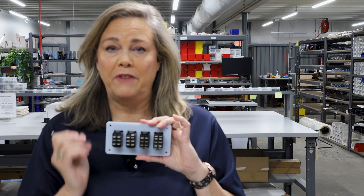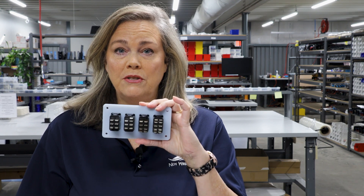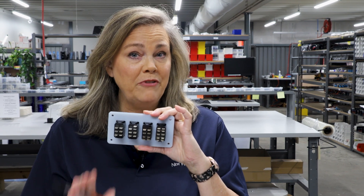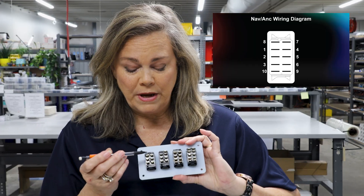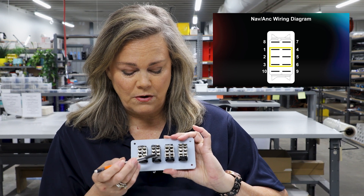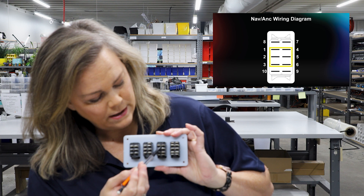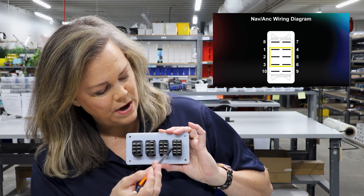First, let's describe this switch and its pin functions so it's a little bit easier to understand. All four of these switches are on-off-on switches — all four the same function. The function is really determined by the six pins in the center of the switch: six pins here, six pins here, six pins here, and six pins right in the center.